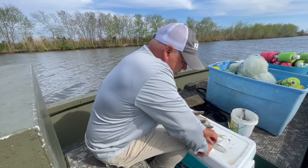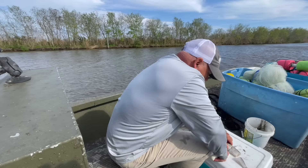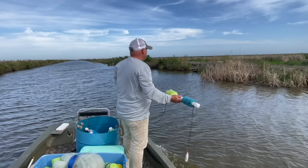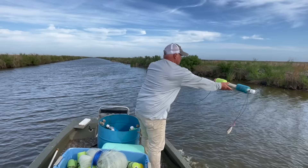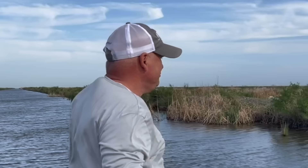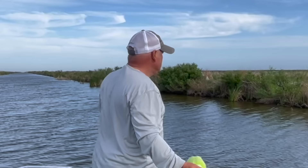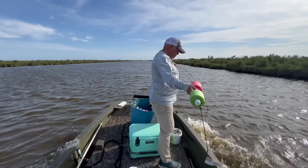We're going to go ahead and cut the bait up. We're using mullet today. We're going to cut these in half. This bigger one, I think we can probably get three out of it.